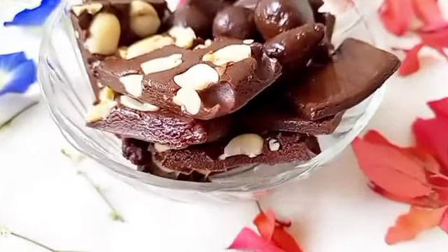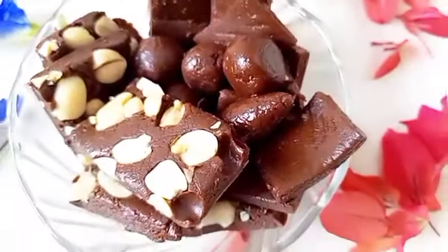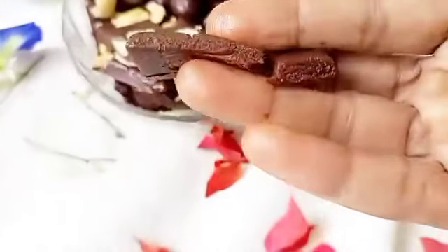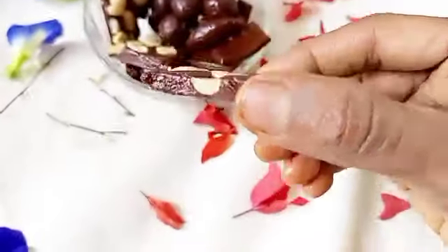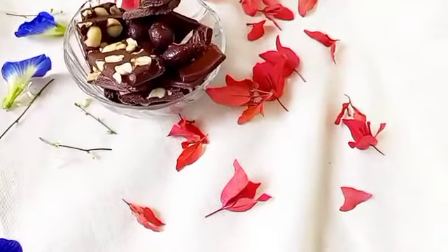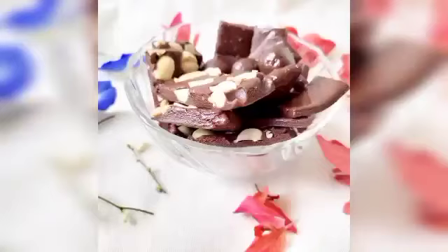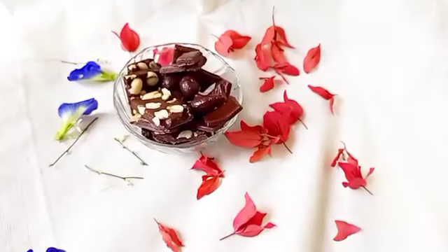Hello everyone! Today we are making chocolates - who doesn't like chocolates? Everyone loves chocolate, including kids. Every time they go outside they just ask for chocolates. That's why I'm making homemade chocolates here, and they are vegan and sugar-free. Yes, you can also make this. It's very delicious and you can make varieties of chocolates if you know the technique.